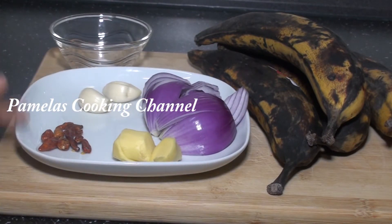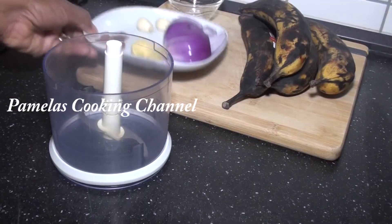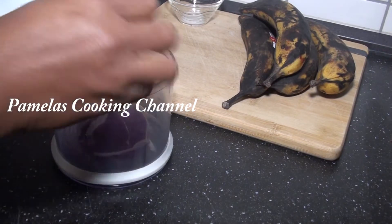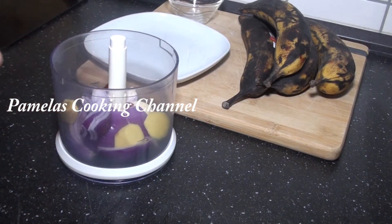With the pepper, you can use fresh pepper if you don't have the dry one, but if you have the dry one please do. I also have here my salt and of course my ripe plantain. So I'm going to blend this without water.